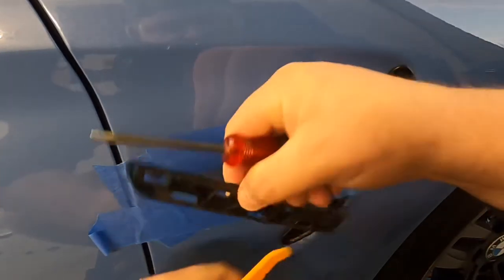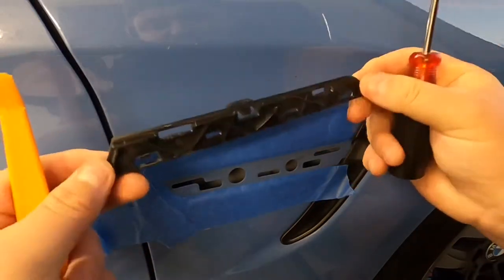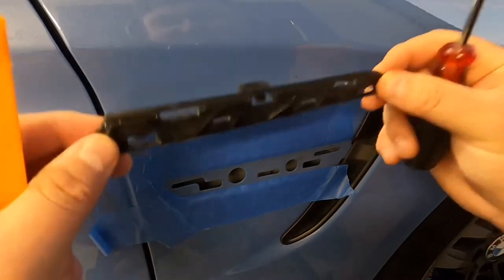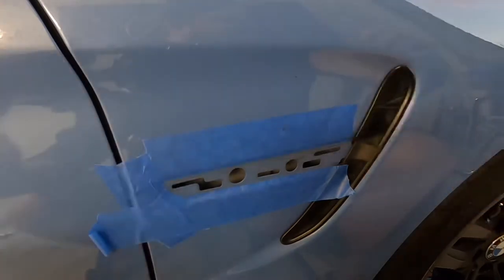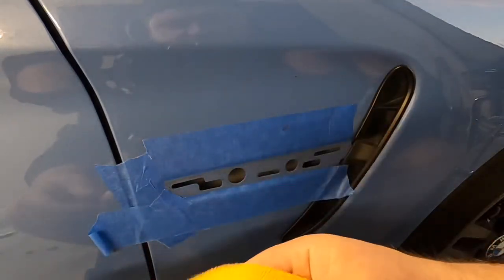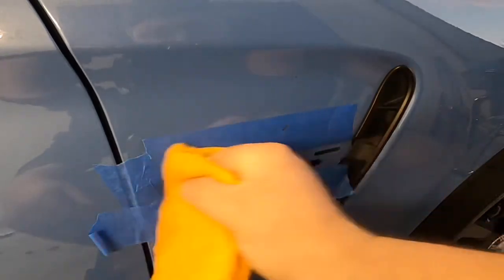And then that one comes out. Here is our housing. Like I said, this is completely replaced with the new one, so there's no worries if you break these tabs — they're just going to get put in a drawer. Up next, as you know, us OCD car people, go ahead and clean your surface. Get this nice and clean since we've got this off anyways.